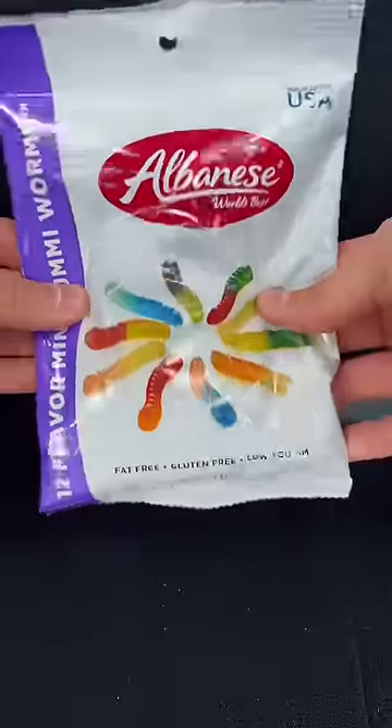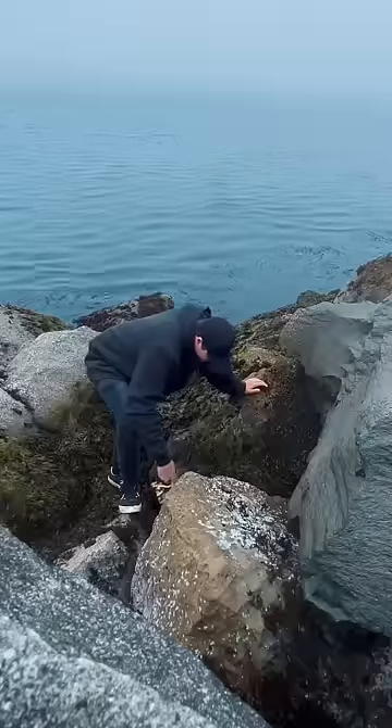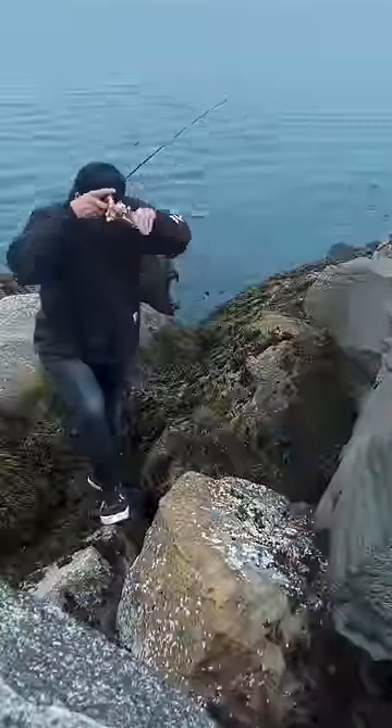Did you know that you can catch fish by just using gummy worms? That's right, these little wiggly gummies are perfect for catching fish. All you gotta do is find a hole to fish in, drop it in, and jig it around a little bit. After a while, you're gonna feel a fish. Set that hook and pull it up.